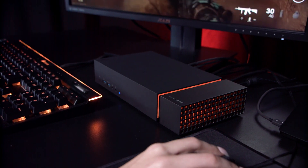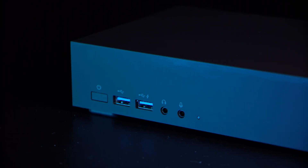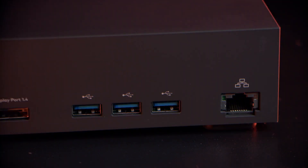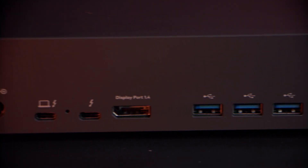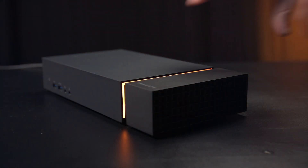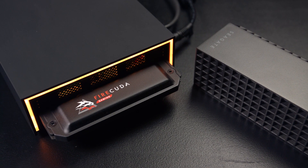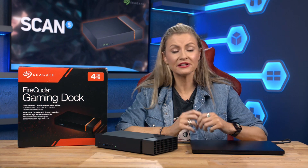Looking at the game dock itself, you get five USB 3.1 Gen 2 ports in total — two on the front for easy access, along with a headphone output for speakers or a headset and an audio input for a microphone. On the back you get three USBs for more permanent devices, along with an ethernet port, two Thunderbolt 3 ports (one of which is for your laptop), and a DisplayPort 1.4 output for your monitor. You can remove the side panel to access the M.2 slot for an NVMe SSD, though it doesn't need one to operate.